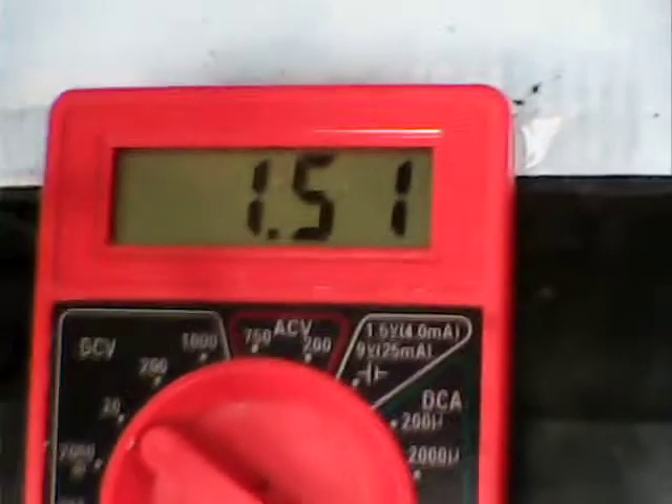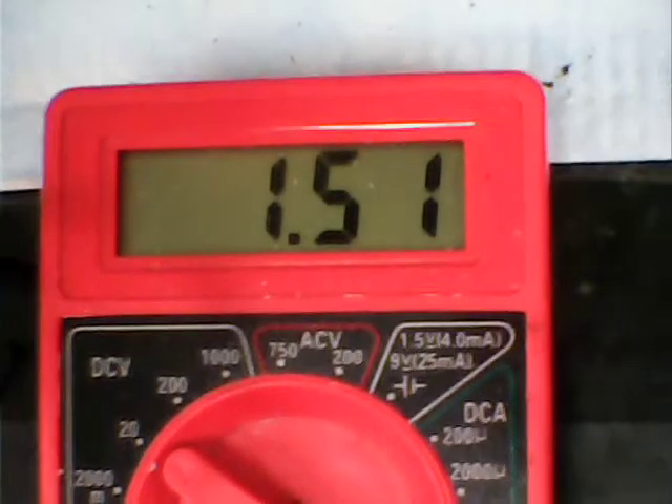Not surprising that when I set this up this way, I'm getting 1.51 volts, and that's on a single cell.